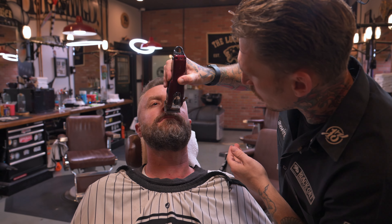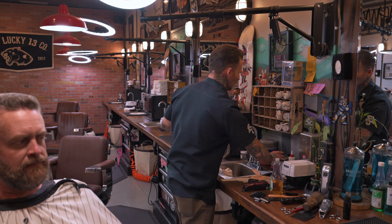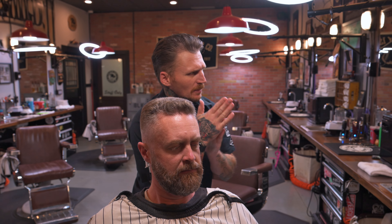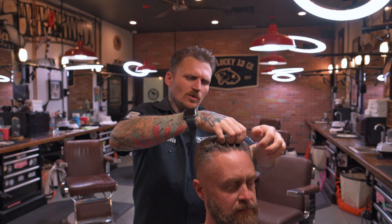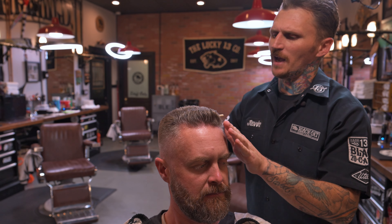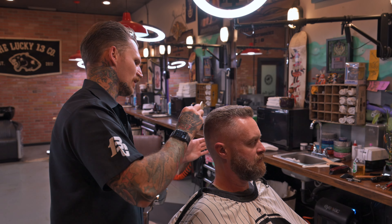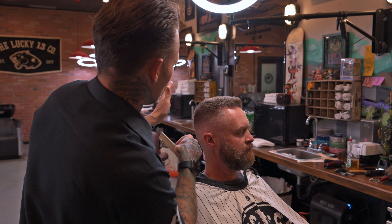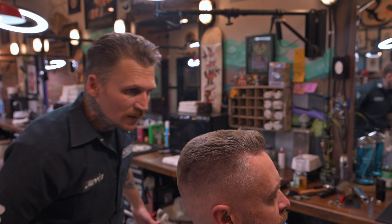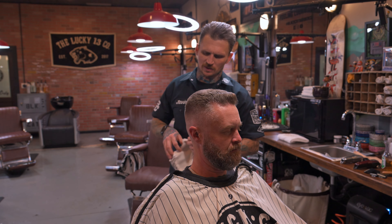The beard is done. Now I'm just going to put a little product in the hair and we'll be good to go. Like I mentioned earlier, the cut is so short that the hair is just sticking up, so you don't need a ton of product. I'll use a matte, stronger-hold product and work it into the top. The reason I do product last is because when you're doing their beard their head is laying back, and you don't want to mash product into their head in that position.